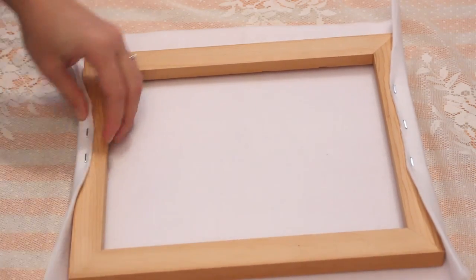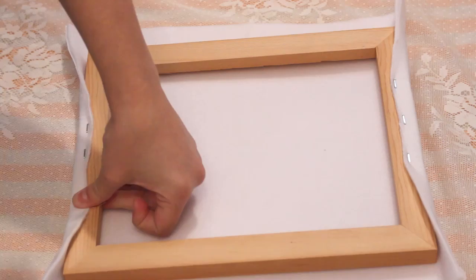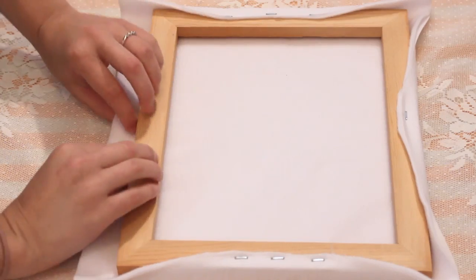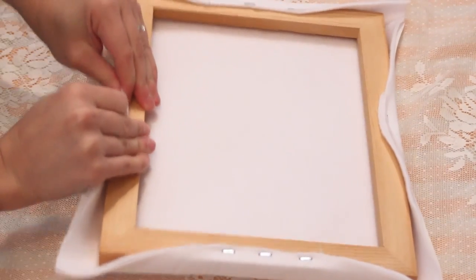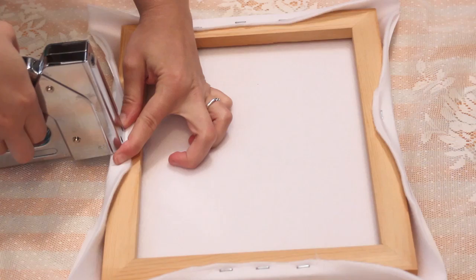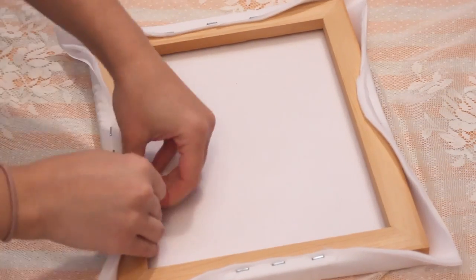Then rotate and repeat on the opposite side, pulling the material as taut as possible. Do the same for the other two sides, pulling the fabric tight before each staple. Work your way around until all the sides are secure.